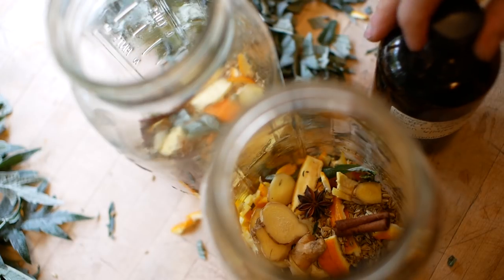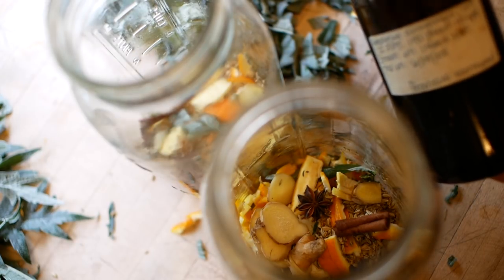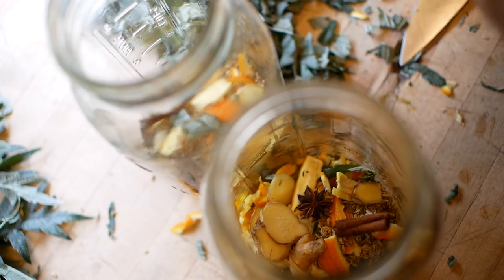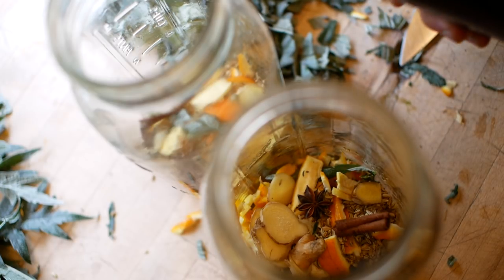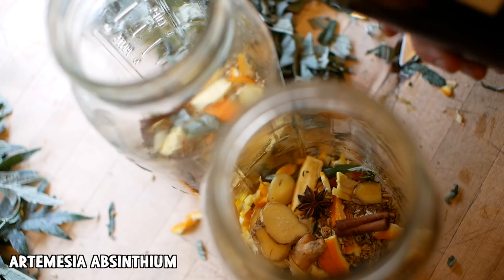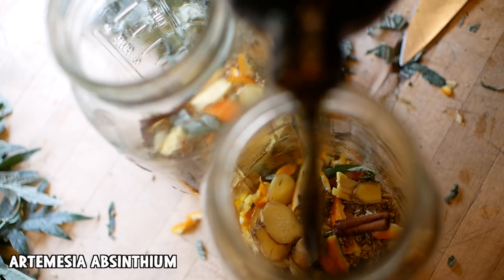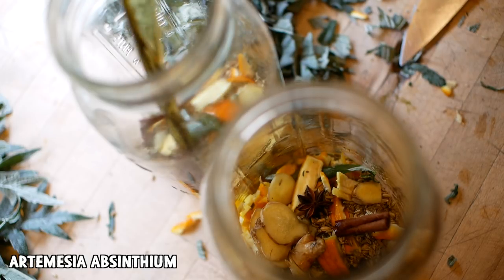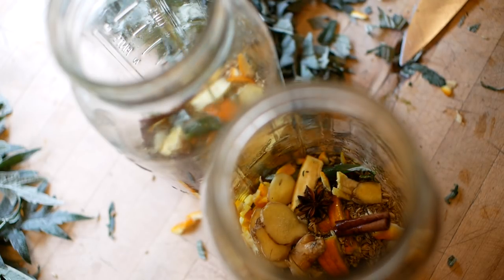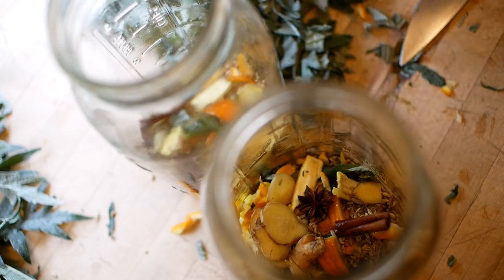I don't have any mugwort but I do have this artemesia tincture that my friend made — this is the absinthium wormwood. It's very bitter. We'll see how that does; I can always add more later. And we'll fill the rest with artichokes. I think that's pretty good right there.